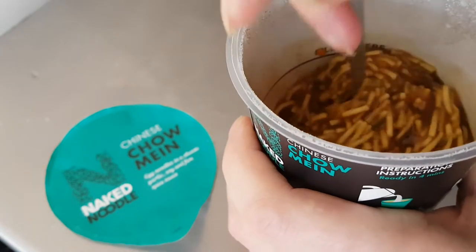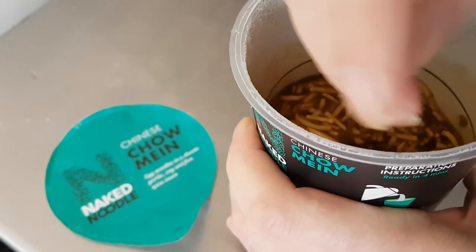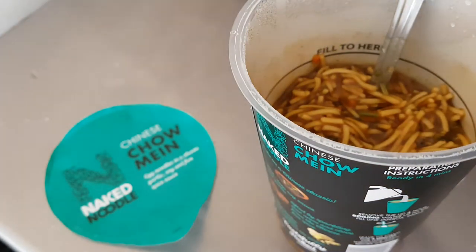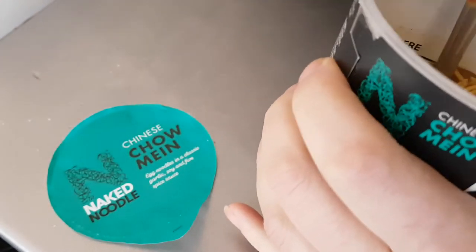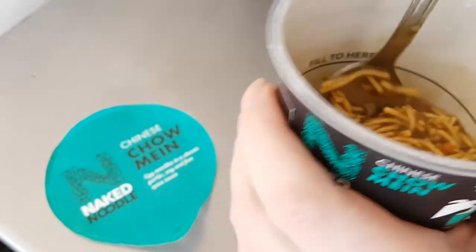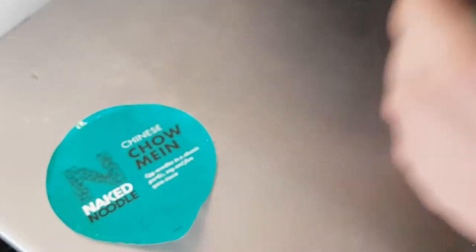The instructions say leave it for four minutes, stirring halfway. I think it's an odd way to word it — they should have said leave it two minutes, stir, then leave another two minutes. But anyway, it smells wonderful and looks really nice with little short noodles in there.